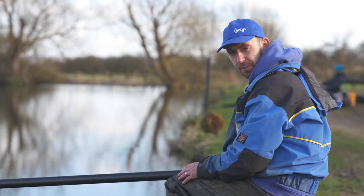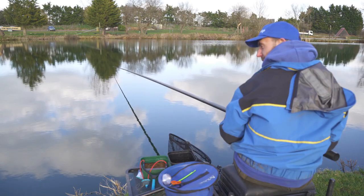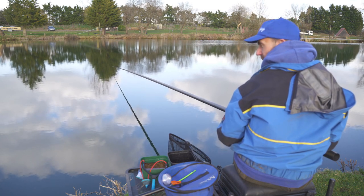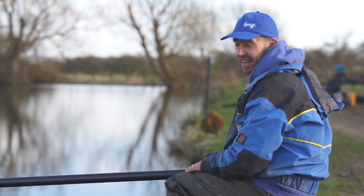A venue with a mix of species is the perfect place to try worms and castors. Today we've come down to the Milton Pools and we're on the house pool. We've got everything here — roach, bream, carp, perch, rudd — and when the float goes under you really don't know what you're going to catch.